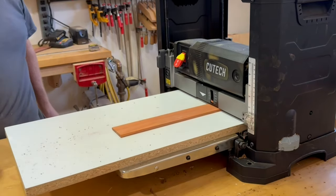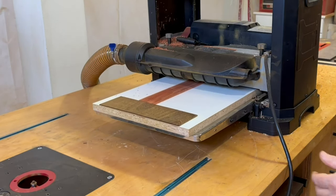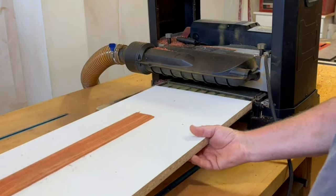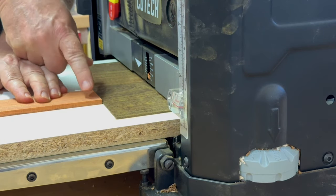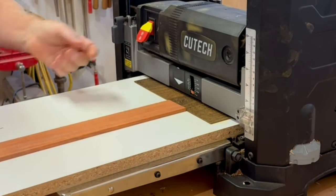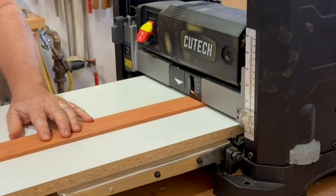You may be thinking: how does that cleat hold down the leading edge if it's thinner than the work piece? The idea is that when the front roller first grabs it to pull it through, it wedges the work piece down and forward and jams it into the cleat — it's really just friction at that point that holds it there. So it's important to push it into the planer slowly and really allow the roller to grab it and pull it in.